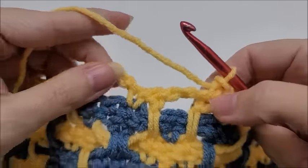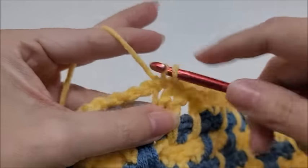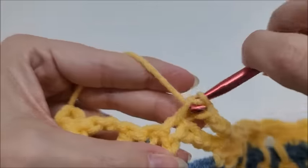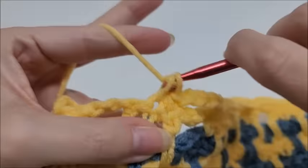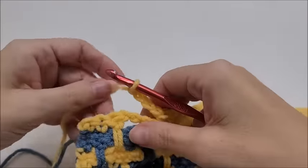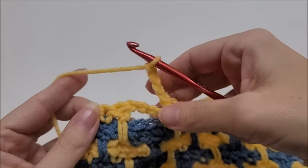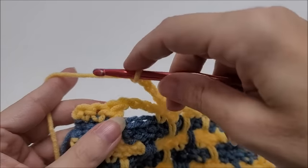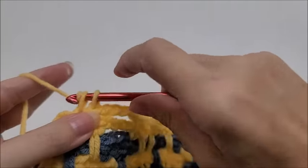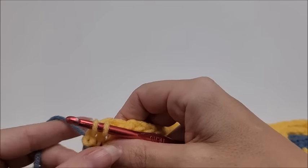Keep repeating the row twelve pattern — chain two, skip, two singles, chain four, skip, three singles — until you get to the last stitch. We'll switch colors at the last stitch: coming to the end, skip the chain-four and have three stitches remaining. Single crochet in the last three, changing to the main color on the last stitch.